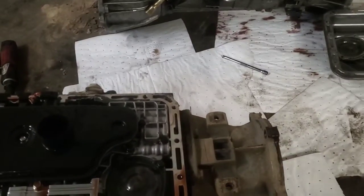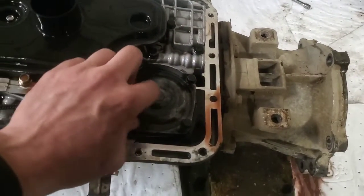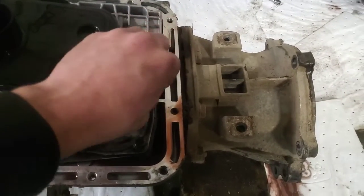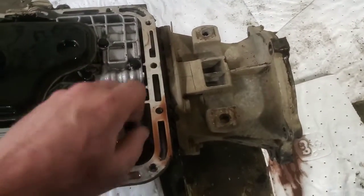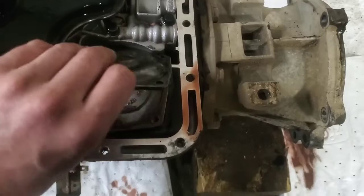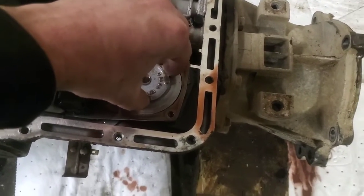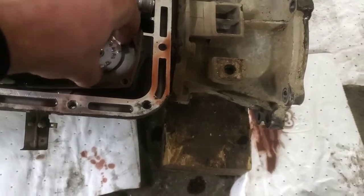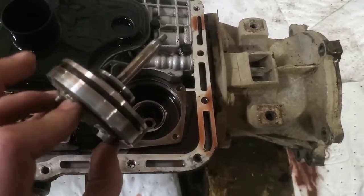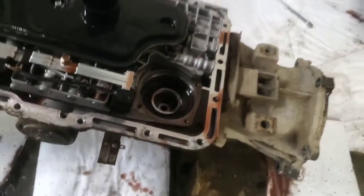You can do this check with the transmission still in the vehicle. Remove the pan, then remove these four 10-millimeter headed bolts right here — this takes out the reverse servo cover. I'm not an expert but I know what problem this one has. Pull this off; there's a gasket there, and it shouldn't really go down this far — that's your first clue. Pull this out; this is the actual servo with your O-rings on there.